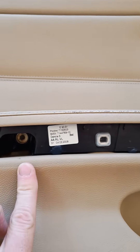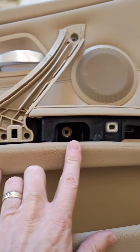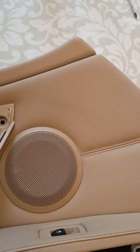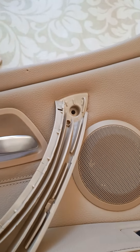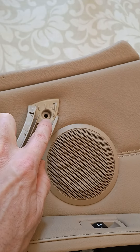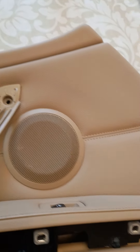Once you've got that off, there are three T20 bolts to remove. And once you've got the cover off the inner door handle, then there's another T20 there. You need to take that out.